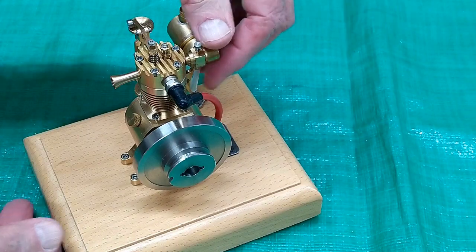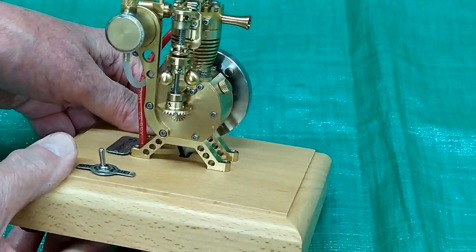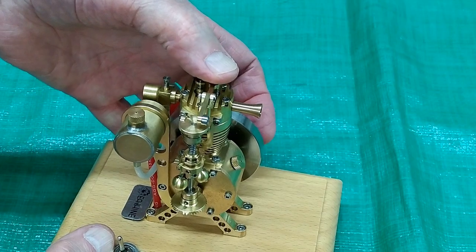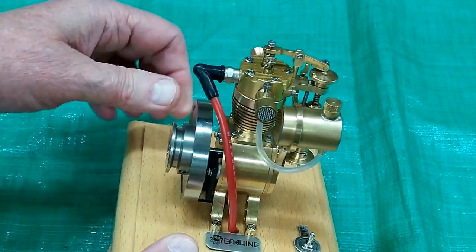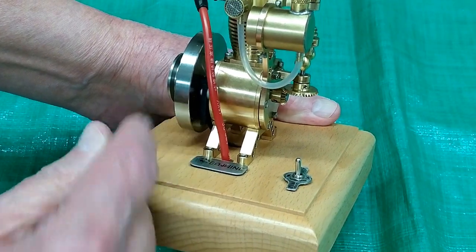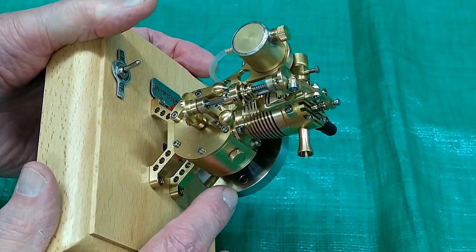This is a nice looking little engine, a very pretty flying ball governor. It operates the exhaust valve up here for hit and miss. There's a screen on the carburetor, all effect sensors over here, and a magnet in the flywheel.